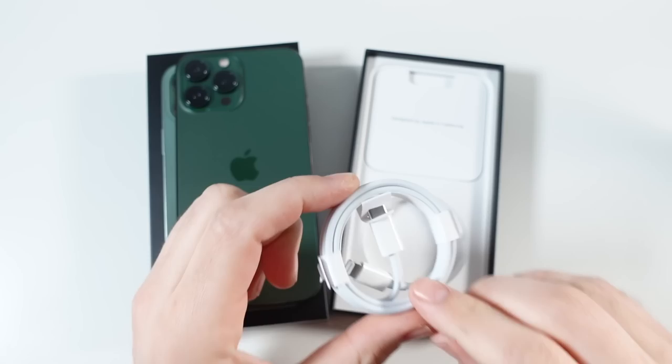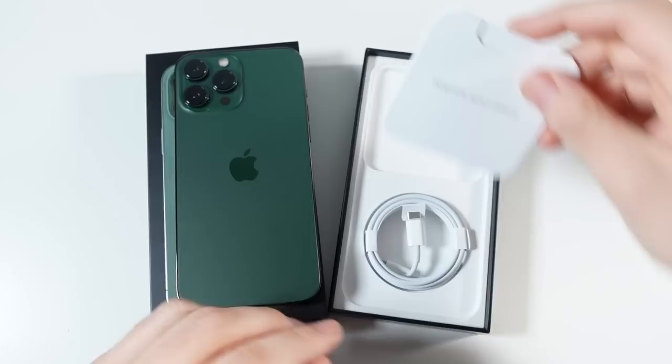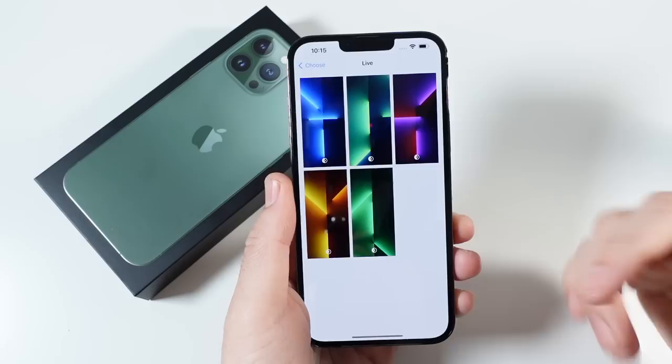In the box you have yourself a Lightning cable, Apple stickers, a SIM card tool, and warranty guides. Apple is slimming down the package more and more every year. Alright, we're now set up in the iPhone 13 Pro Max in green.